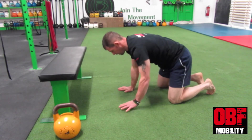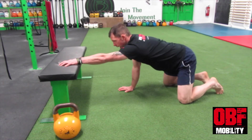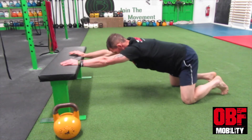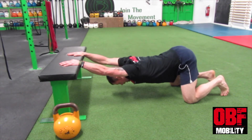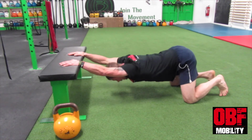We start the kneeling front lying hang with hands directly in line with your shoulders. You should have a 90-degree angle between your knees and your torso, and from here you drop down, extending through. You want to breathe into the stretch.